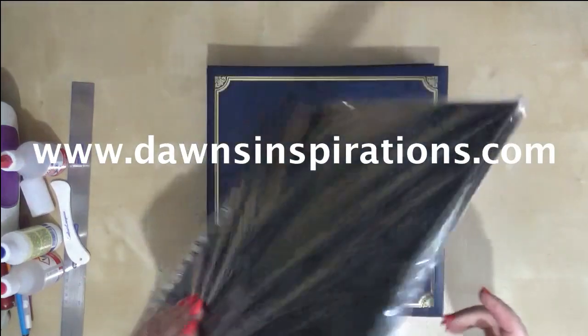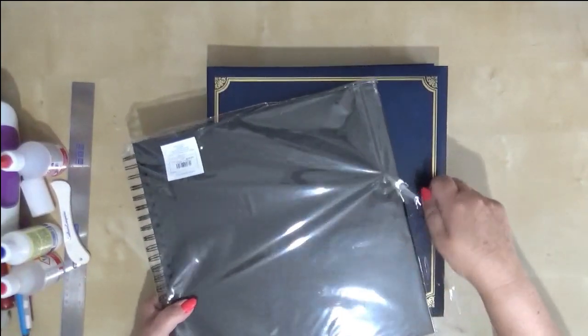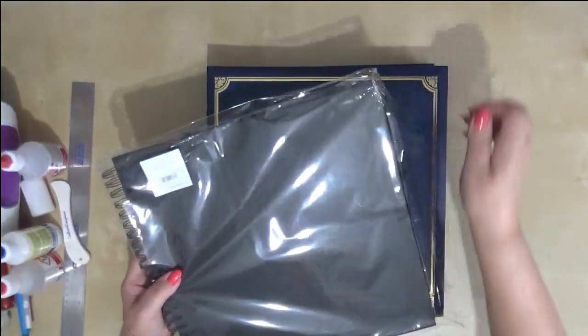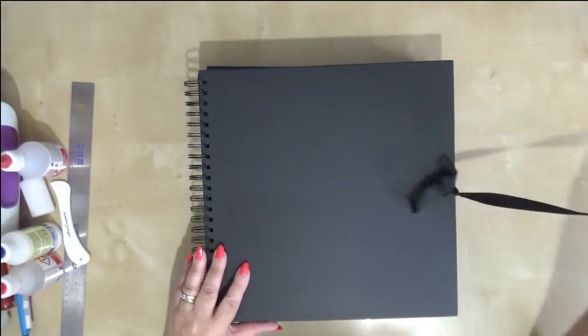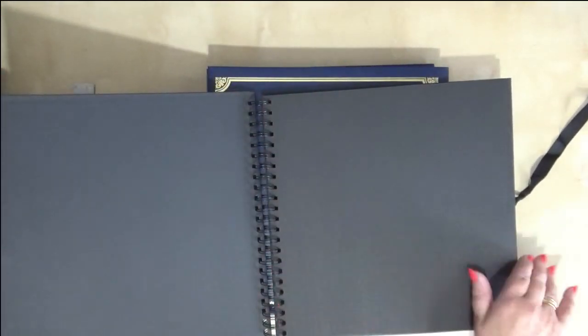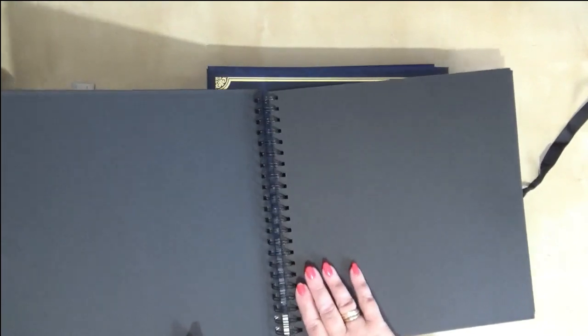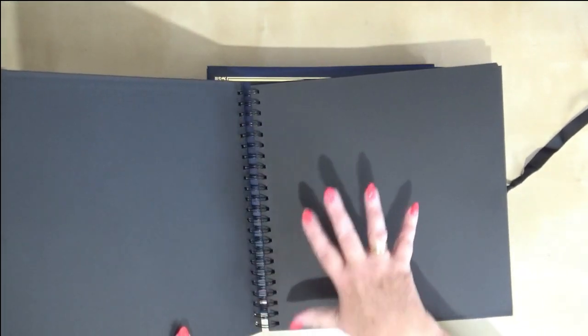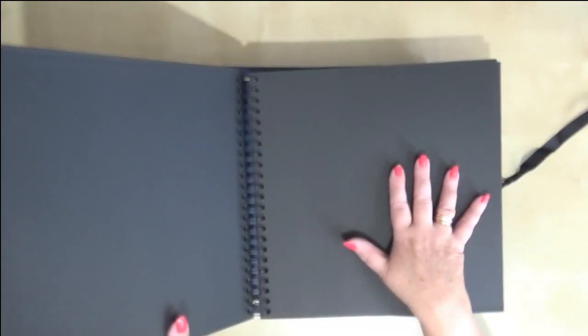Hello, Dawn here from Dawn's Inspirations. Now many of you may have seen these albums in your craft stores or online and you probably think, well I do scrapbooking but these aren't really the scrapbook albums I'd use because they don't have page protectors. If you open it up it's just spiral bound, which means you can get a lot in it — they've normally got about 40 pages. But as it's spiral bound, you don't have to fill all 40 pages; you can make really quick albums — 10, 12, 15 pages, even less if you like.